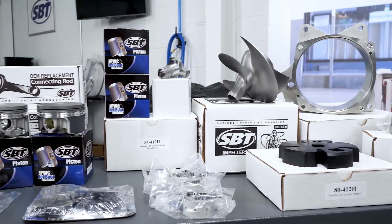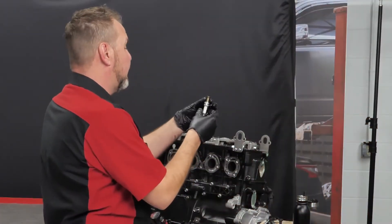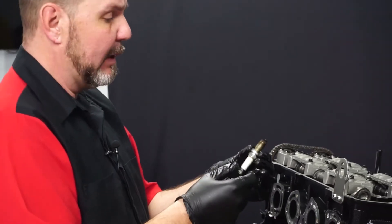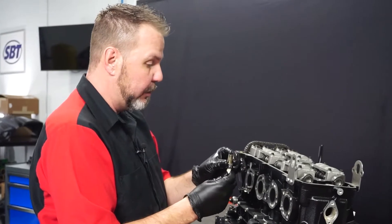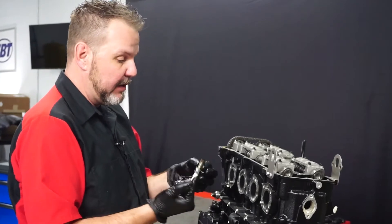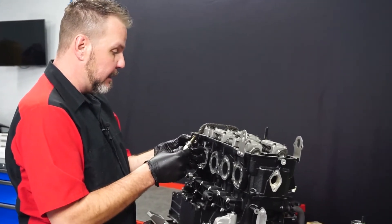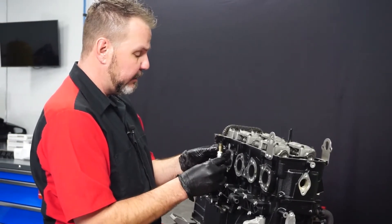We're going to start taking this all apart and see what we can find out internally with this engine. With parts provided by SBT, we will be replacing the cables, the impeller, as well as doing a full engine rebuild. Taking a look at the condition of your spark plugs is always a very smart thing to do — they'll tell you a lot about what's going on inside the engine: how it's burning fuel, indications of oil being burned, or running too rich. On this one, it's a little fouled out.